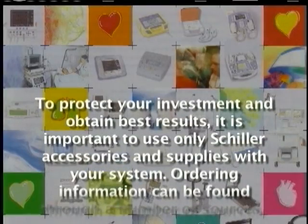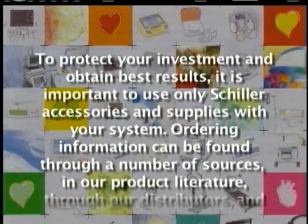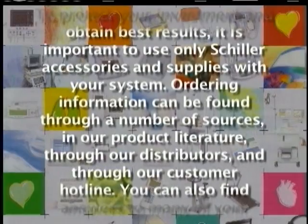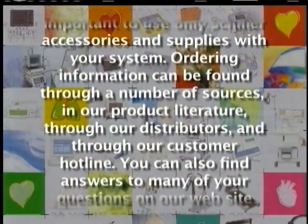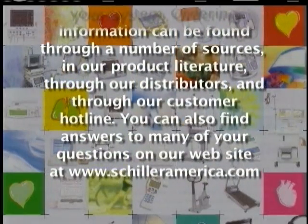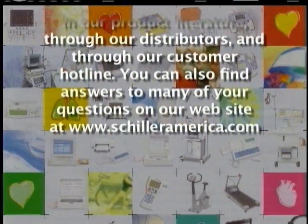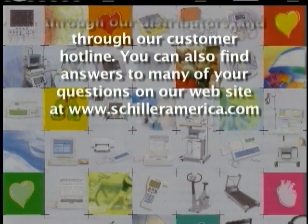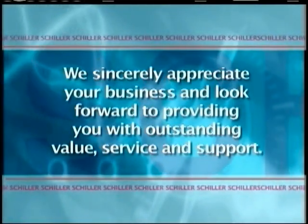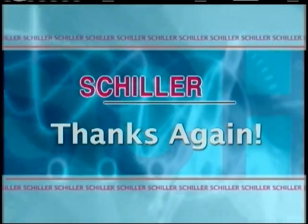To protect your investment and obtain best results, it is important to use only Schiller accessories and supplies with your system. Ordering information can be found through a number of sources: in our product literature, through our distributors, and through our customer hotline. You can also find answers to many of your questions on our website at www.schilleramerica.com. We sincerely appreciate your business and look forward to providing you with outstanding value, service, and support. From all of us at Schiller America, thanks again.